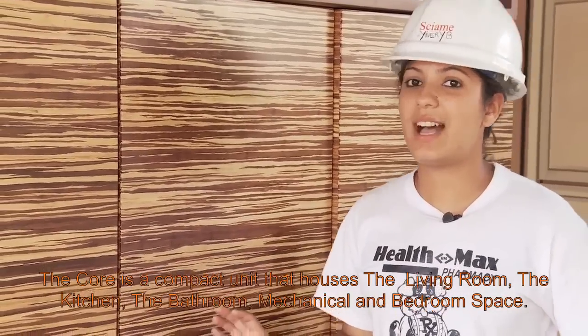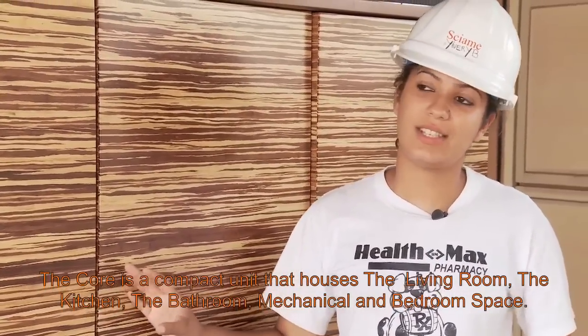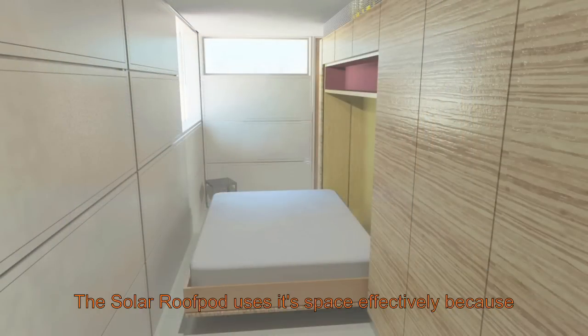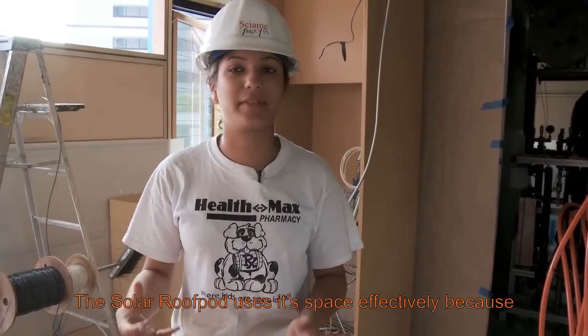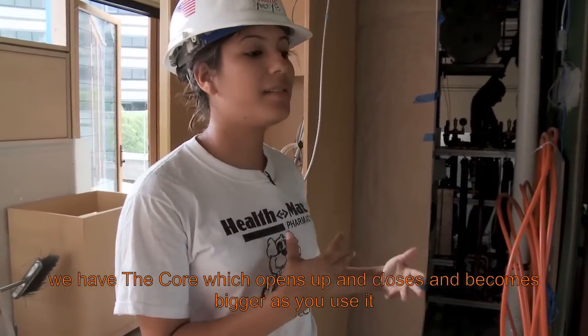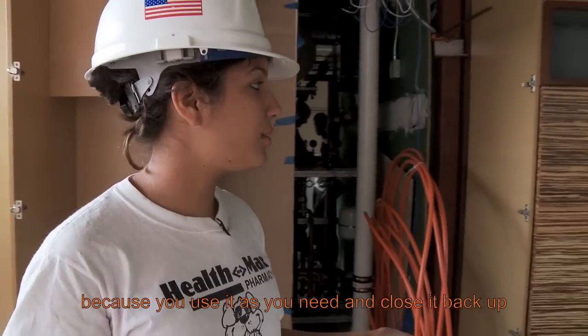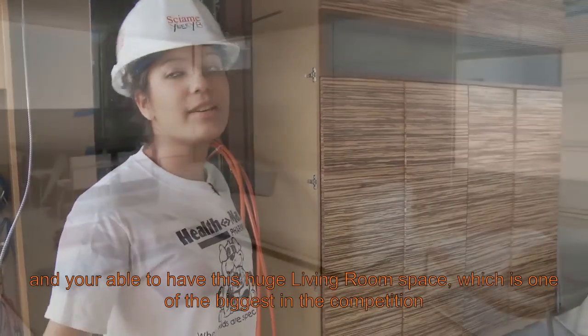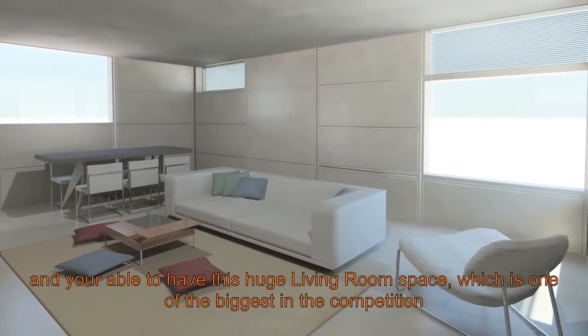The core is a compact unit that houses the living room, the kitchen, the bathroom, mechanical, and bedroom space. The solar roof pod uses its space effectively because the core opens up and closes and becomes bigger as you use it — you only use it for what you need. You close it back up and you're able to have this huge living room space, which is one of the biggest in the competition.